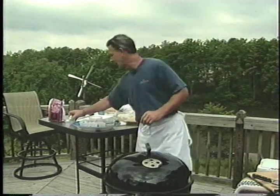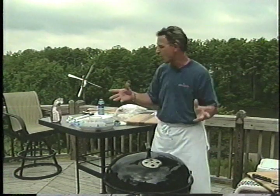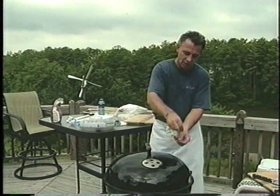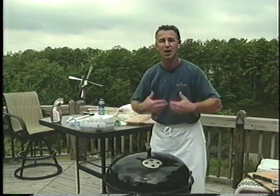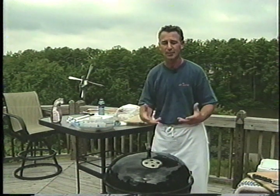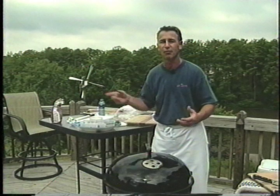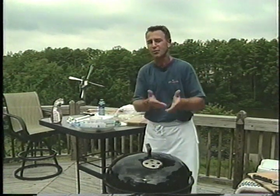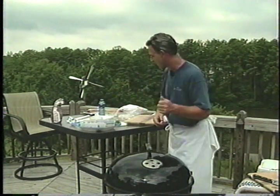I got that information right off the directions. More than likely, when you're using a grill like that, you want to be able to just pull those chips out so that every time you're grilling, you don't have that smoky flavor if you don't want it inside your meat — if you're just going to do traditional grilling with a gas grill.